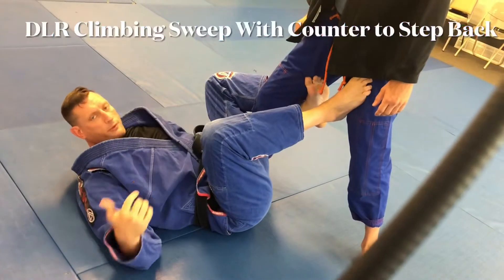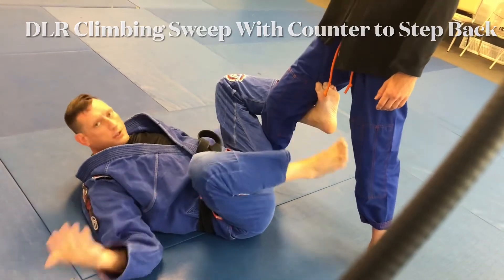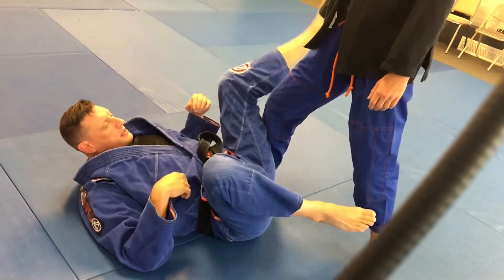We're going to cover a climbing sweep from De La Riva, but also cover a counter that they do and then a counter to a counter. So basically let's cover the position real quick.